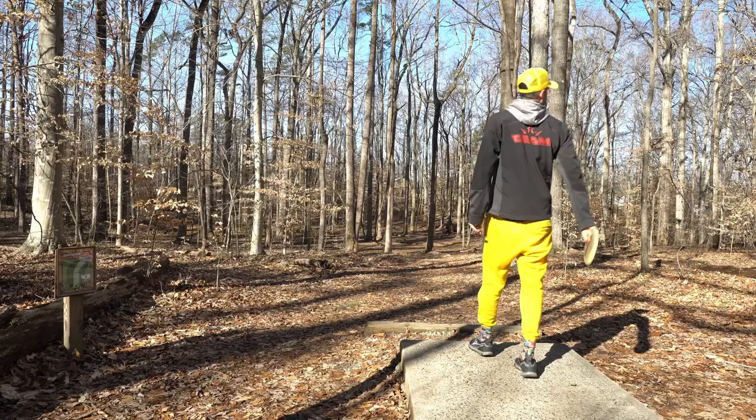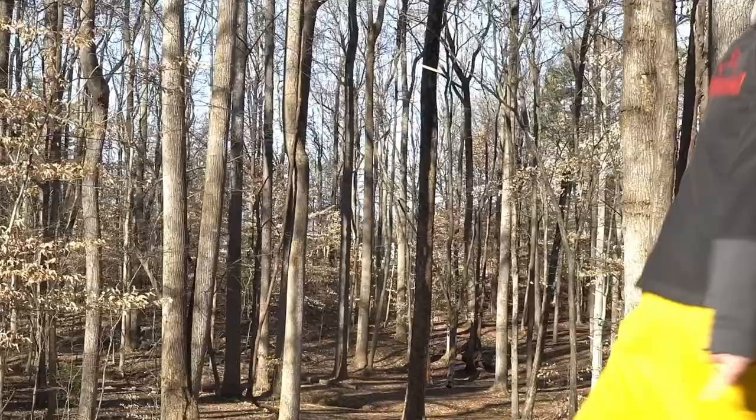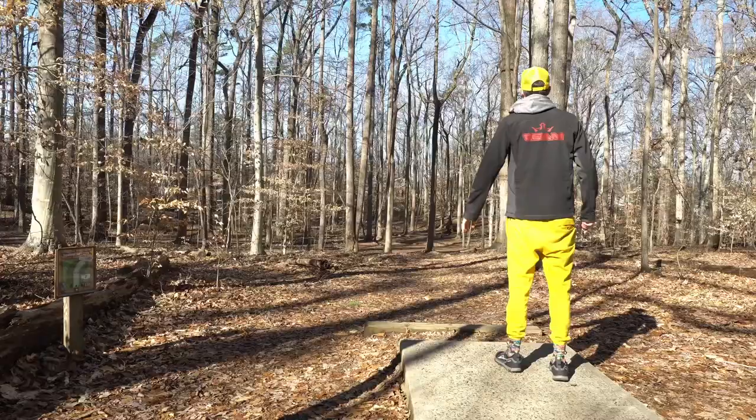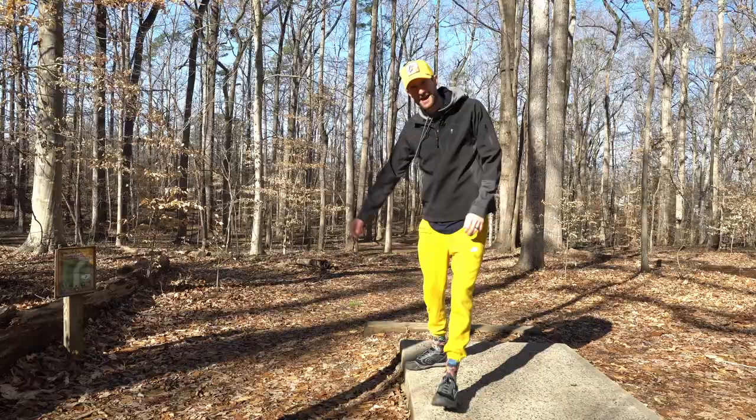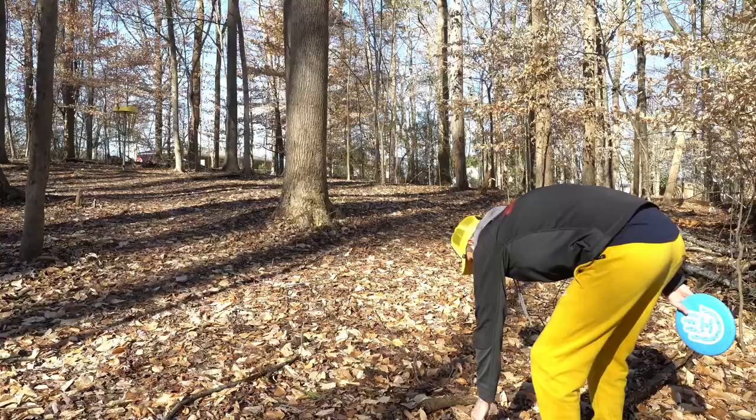I'm tired of this Northman not turning over, so I'm going to smash it on anny and try and get it down there. Wildly overcorrected!